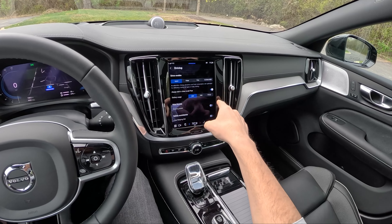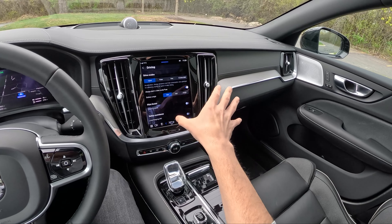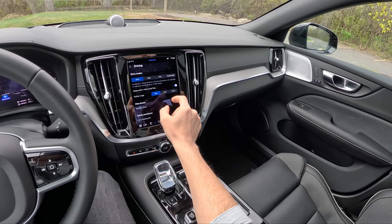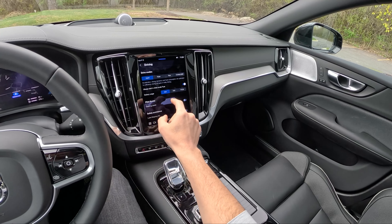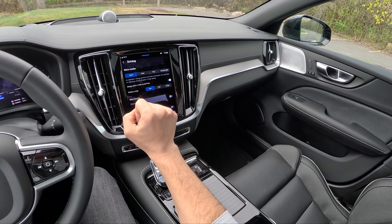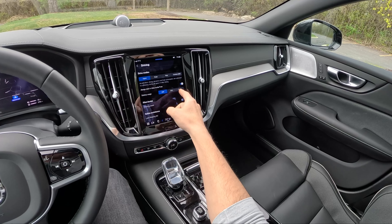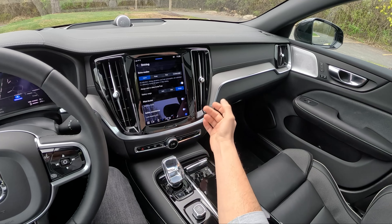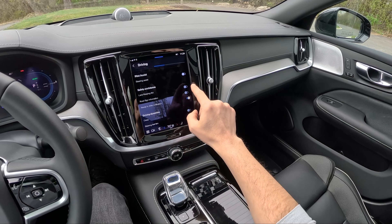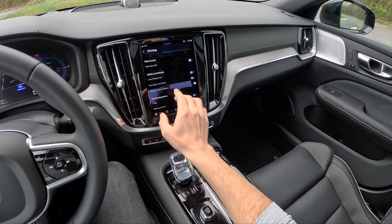We have a few different drive modes: hybrid, power, pure — which is EV mode — and constant all-wheel drive. You can opt to always start the vehicle in pure mode, which is pretty cool. You can have automatic battery usage, hold the battery for later use, or set the engine to charge the battery — which it actually does pretty quickly. You also have a few more settings: you can turn on steering assist with pilot assist, adaptive cruise control, lane centering, all that stuff.